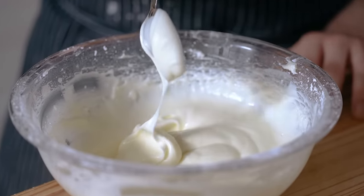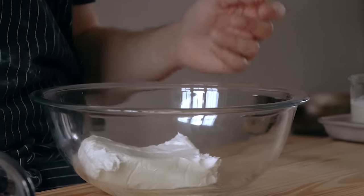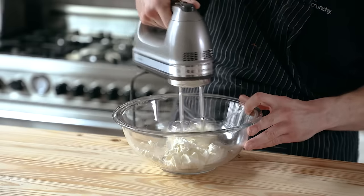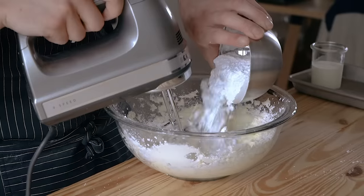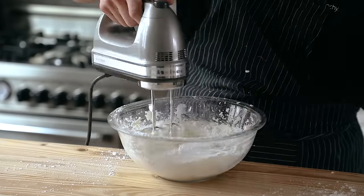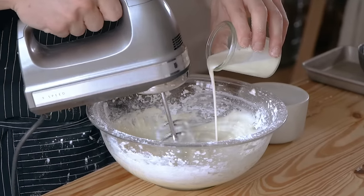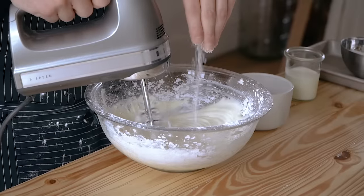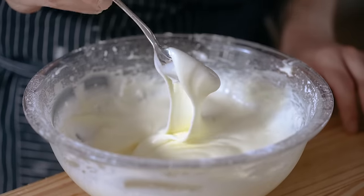While that's baking or cooling, make your frosting. Start with eight ounces or 225 grams of full fat cream cheese in a medium-sized bowl. Beat that on high speed with a handheld mixer until creamy and smooth. Then add one and three quarter cups or 220 grams of powdered sugar and beat until thoroughly combined and smooth. While continuing to mix on high speed, stream in a quarter cup or 60 milliliters of heavy cream and a pinch of salt. Continue to beat on high speed until thoroughly combined and thick — about 30 seconds.